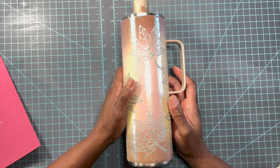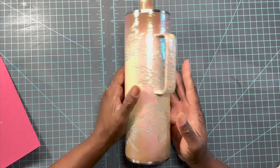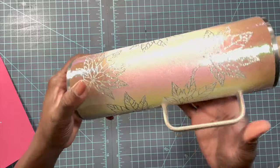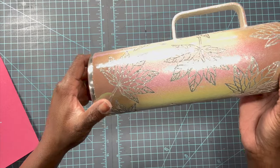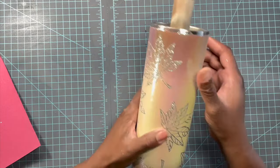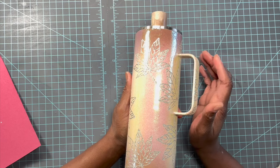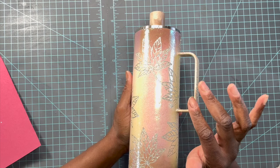This shot is a little blown out on camera. Look at those decals — they are just coming through! They're so pretty. I'm going to let this dry for about 30 minutes, apply one thin coat of epoxy, and then we'll be back to apply the other set of decals.